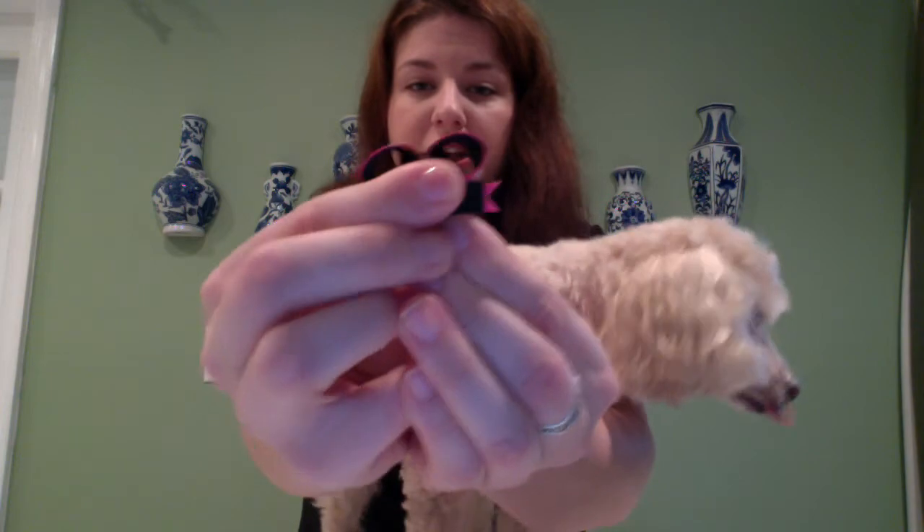In between these two snaps is where we're going to put the hair. And then once you put a little bit of hair in, you just snap it closed, and then that's it.